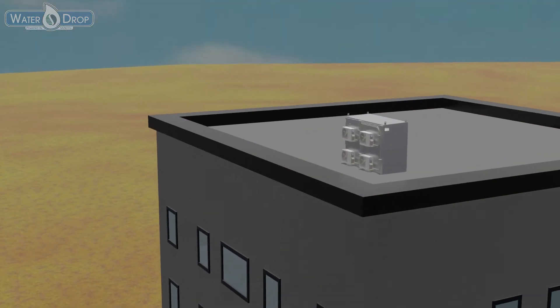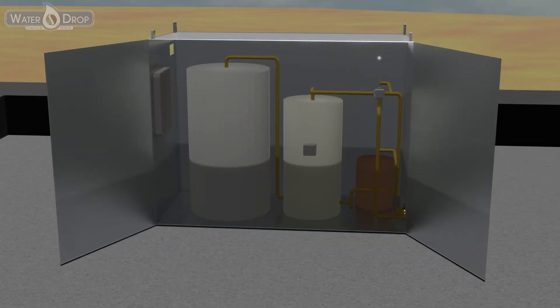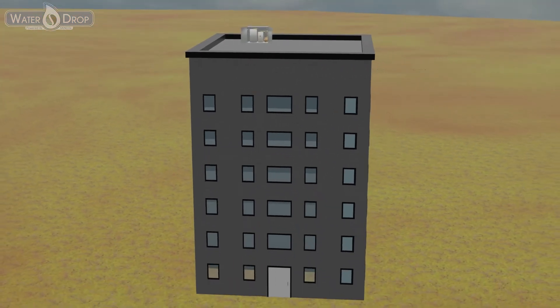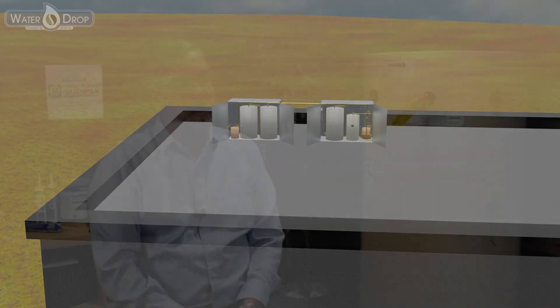Drop-in systems exist in modules. The modules will scale to any size and are best suited to new construction. Small Planet Supply is proud to be your single source for all of the plans, parts, and startup services for all of the Waterdrop solutions.